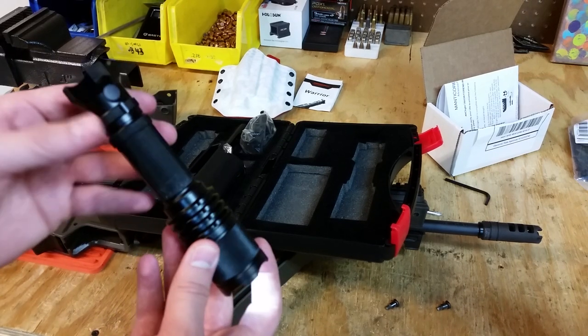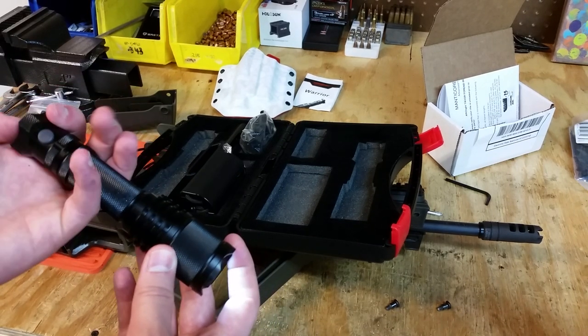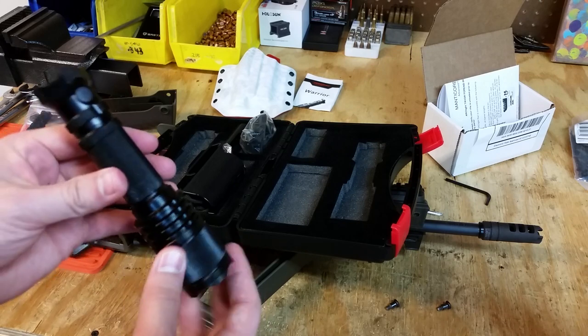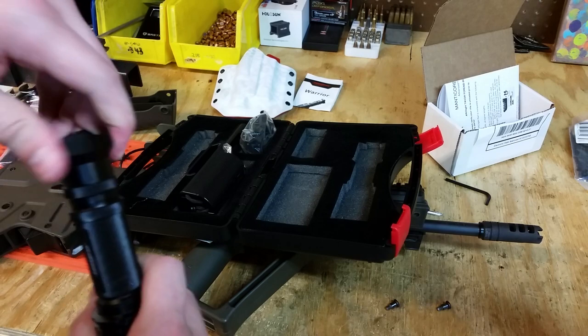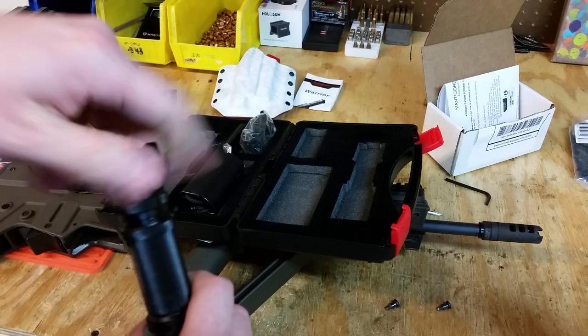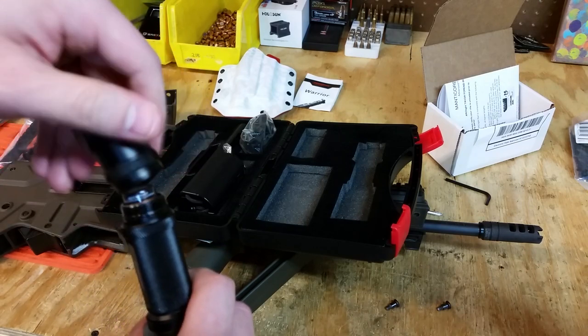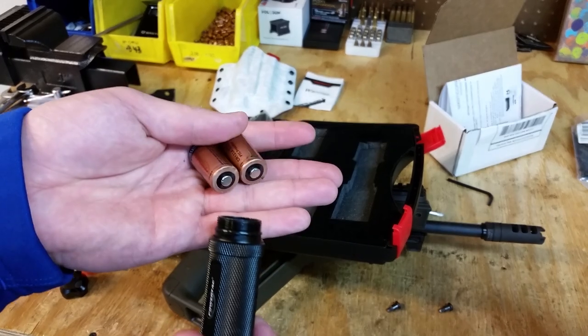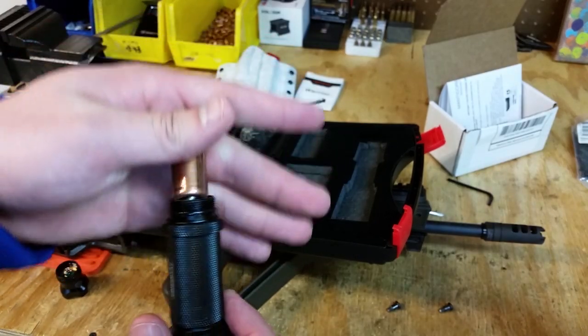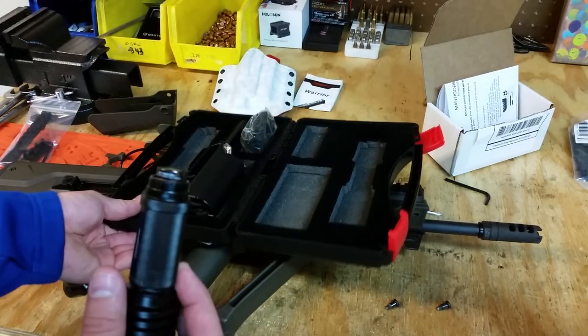For the Tavor, I need to take off this end cap and put on the pressure switch one. This flashlight is run by two CR123 batteries. I'm going to get rechargeable ones, but for now I've got the ones that came with it.